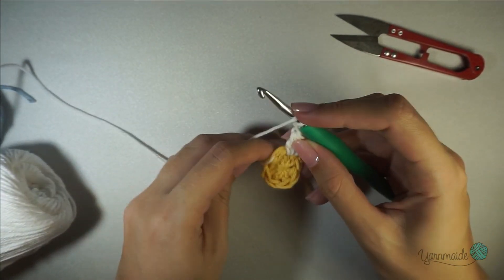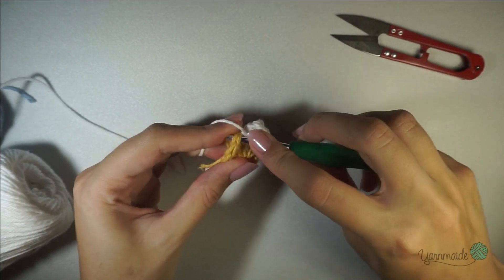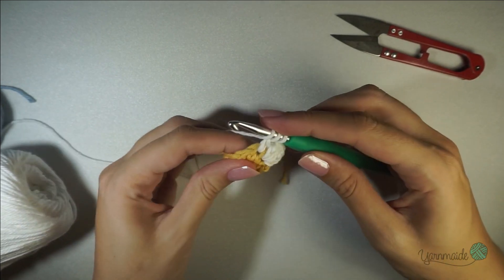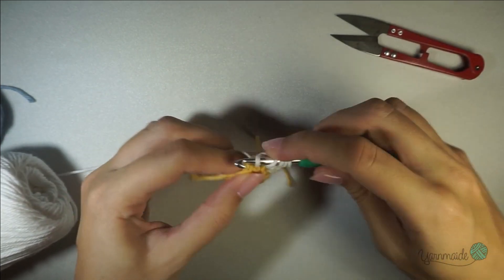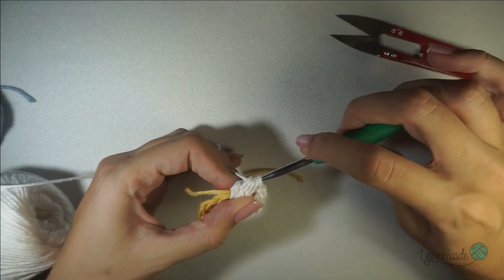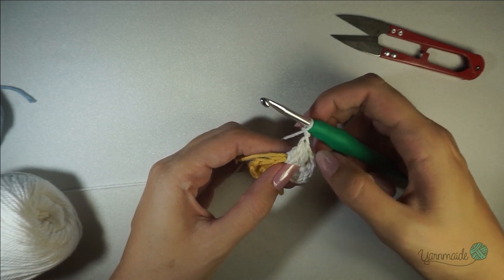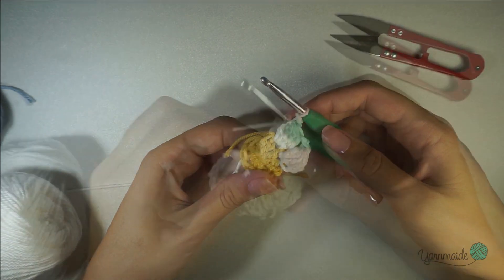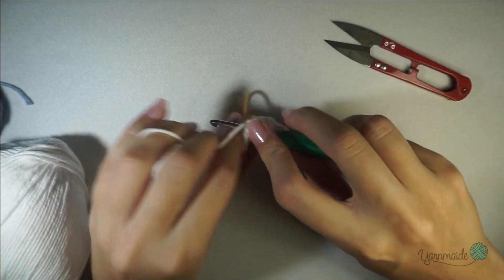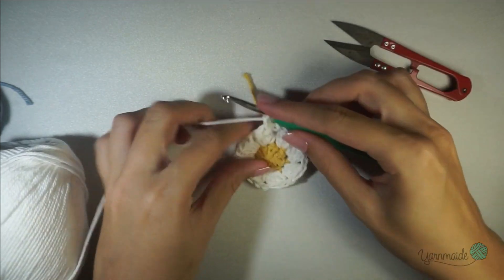For the next petal it's a normal four double crochets together with no chains: yarn over, insert your hook, grab your yarn, go through, yarn over, go through two loops — do that three more times. Once you have your five loops on the hook, yarn over and close it off, chain two. Keep doing this stitch until you have eight petals in total. Once you have your eight petals, slip stitch on that first stitch you did, chain one, and cut off your yarn.